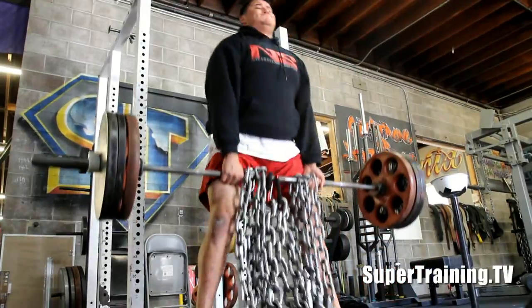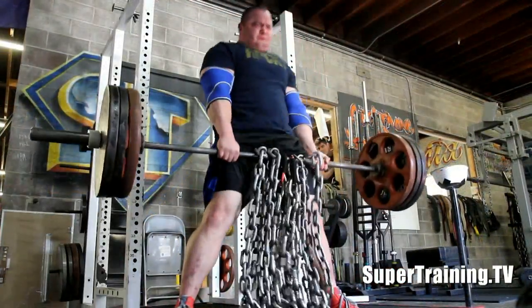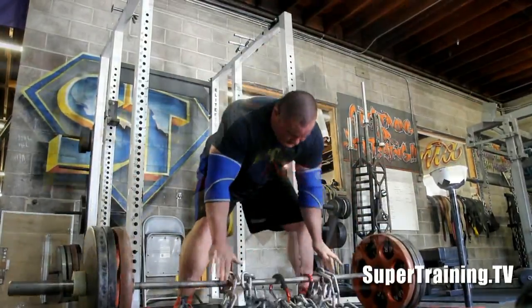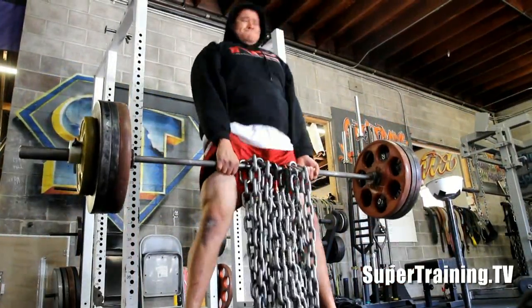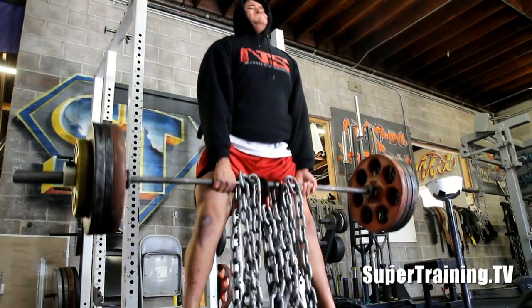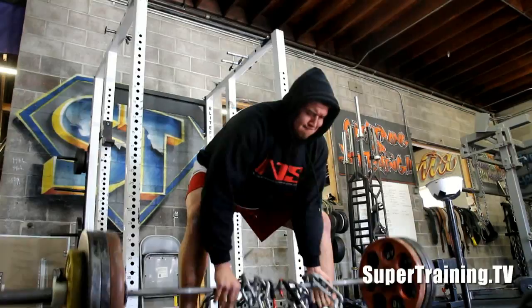The main thing with him is to keep his back from rounding — his back rounds quite a bit. One cue I was working on with him today was to try to keep his shoulders high. Right before you pull, you want those shoulders up real high. Everyone's always talking about bringing the butt down real low.